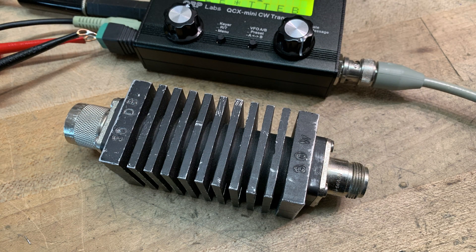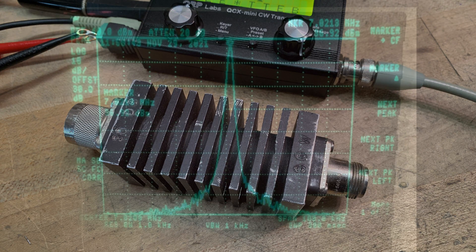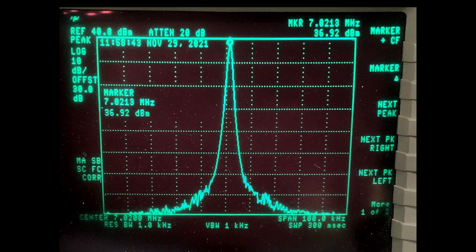Alright, time to hook it up to the spectrum analyzer. As a reminder, do not hook your radios up to spectrum analyzers — you will kill them. Here I've got one of my favorite attenuators: a 30 dB, 30-watt attenuator, so it handles most of the things I want to measure and keeps my analyzers happy. We're transmitting at 7.02 MHz, measuring 7.0213 MHz, and I'm getting 36.92 dBm. Now 37 dBm is 5 watts, so it's putting out basically 5 watts — very very close. This is at 13.8 volts, so to get the 5 watts out you need to be at 13.8 volts.